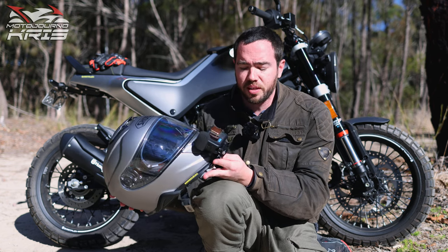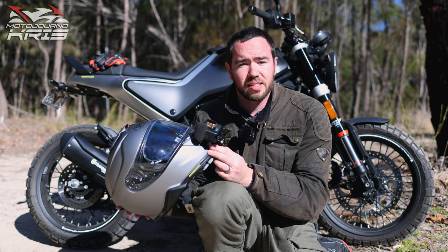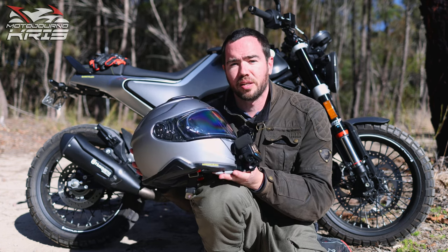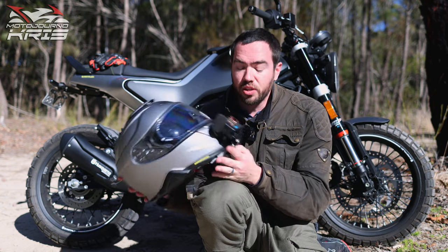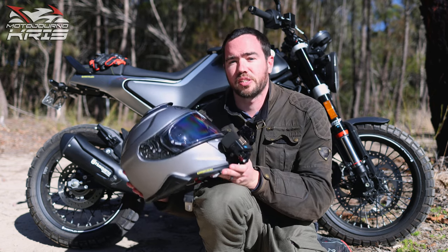I'll chuck a link down below — it might be an affiliate link if I can figure out how to do that. It's certainly well recommended. Stay safe out there, thanks for watching. If you've got any questions about the mount or the helmet itself, let me know in the comments and I'll do my best to answer them.